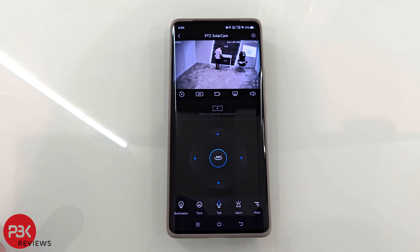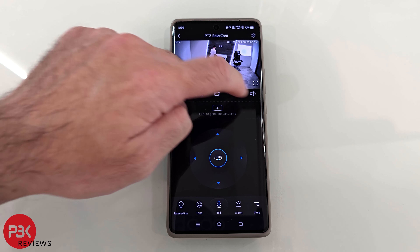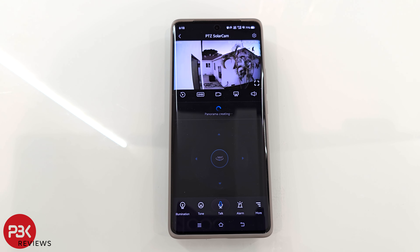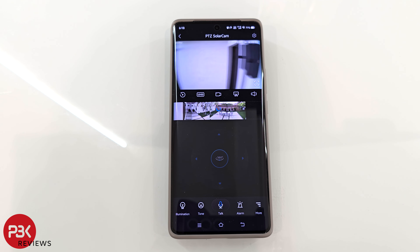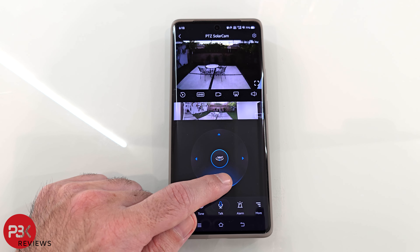On the camera dashboard, you can switch between Ultra HD to standard resolution if you want to save on storage. You can select to record what you're viewing by clicking on the camera icon, which will record onto the SD or memory card if you have one installed, or your smartphone storage if you don't. You can also take screenshots by touching the screenshot icon, and sound can be enabled or disabled. If you touch where it says 'generate panorama,' the camera will move from one side to the other, taking pictures to generate a panoramic overview.